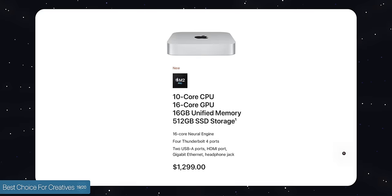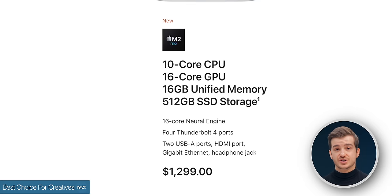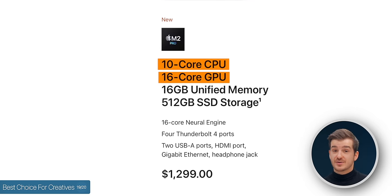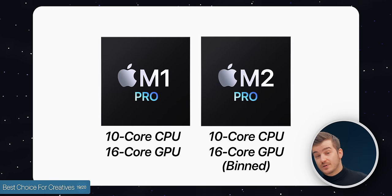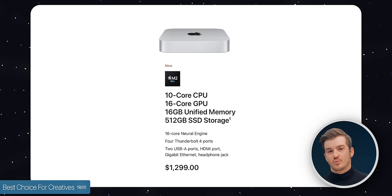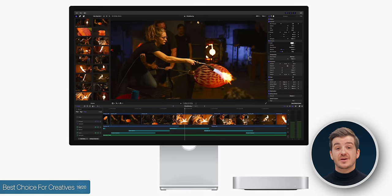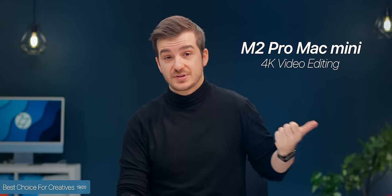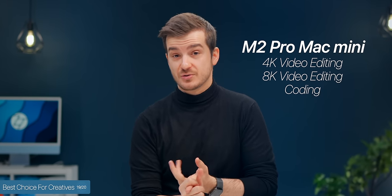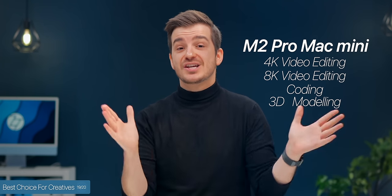Number nineteen: the M2 Pro version of the Mac Mini is by far the best overall choice for creatives — specifically the $1,300 version with a 10-core CPU and 16-core GPU. This is the binned version, but it matches the M1 Pro chip in CPU and GPU core count. It comes with 16GB RAM and 512GB storage. The only other Mac with this M2 Pro chip is the base 14-inch MacBook Pro starting from $2,000 — so you're saving $700 and likely getting better cooling. It handles 4K video editing, complex projects, simple 8K, coding, and 3D modeling with ease.